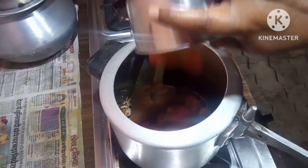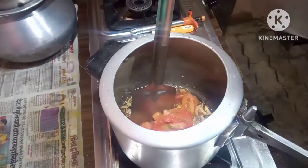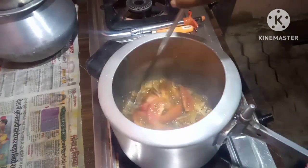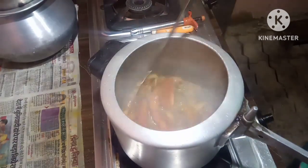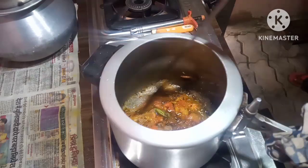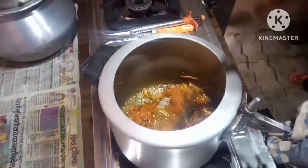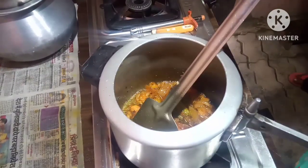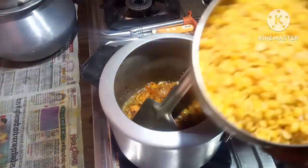Now I will put the cut up tomatoes. The tomato is mashed up nicely with the onion.